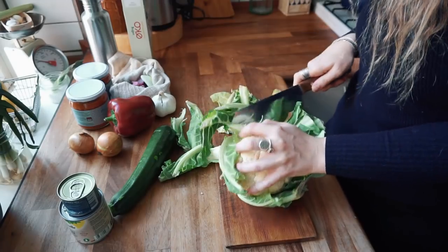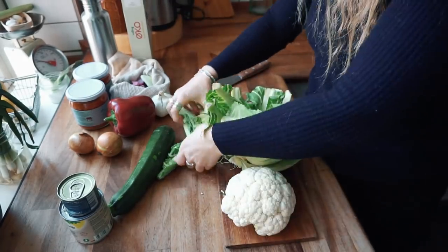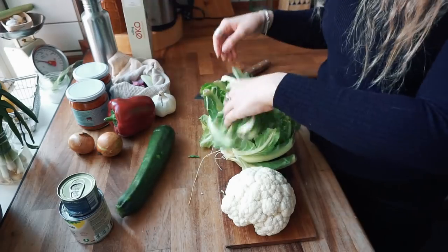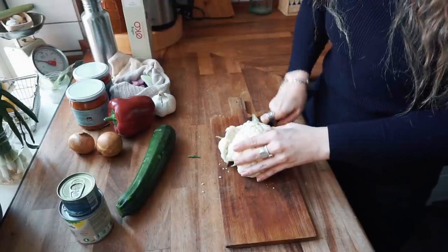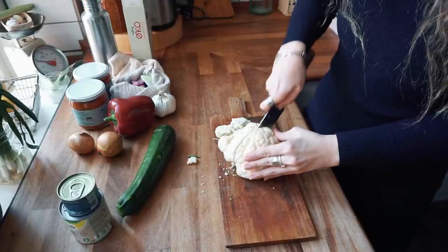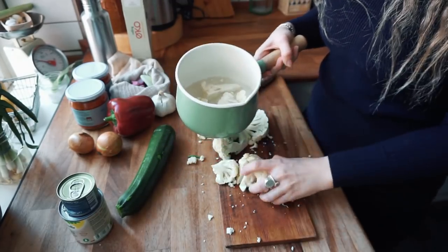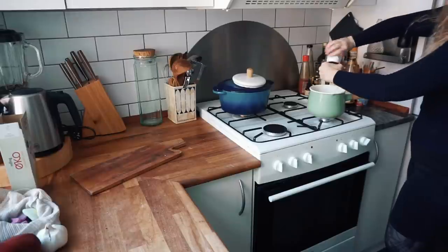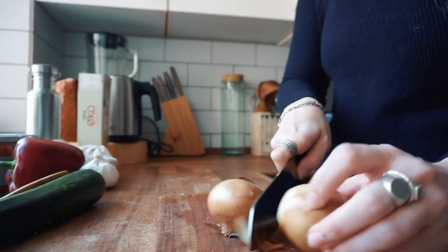Start by taking the leaves off your cauliflower — but don't throw them away. We are not using them in this dish but they can be used in a variety of other dishes and they're really tasty when prepared correctly. Now chop your cauliflower into smaller bits and place them in a pot with some salted water. Get all of those crumbles as well. We're going to bring it to a boil and then let it simmer for 20 to 30 minutes or until the cauliflower is completely soft.